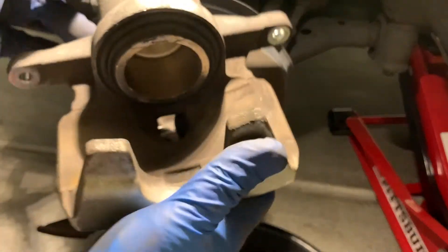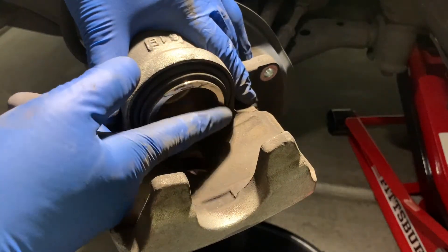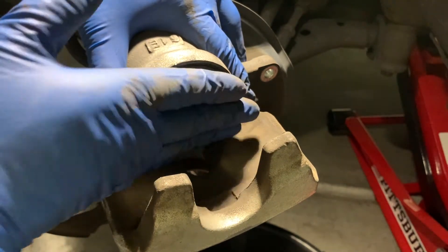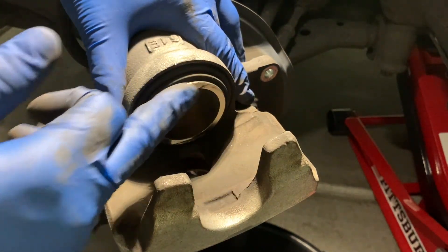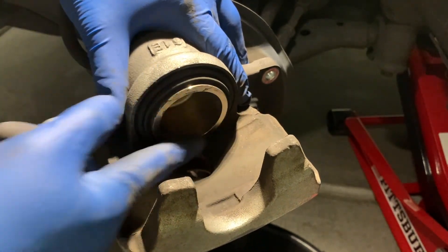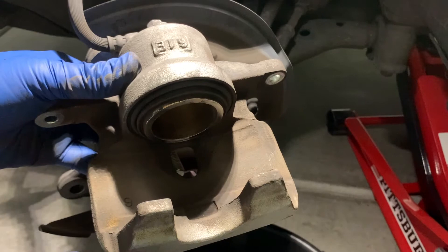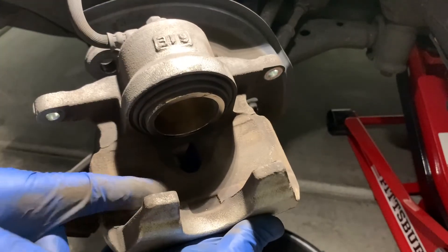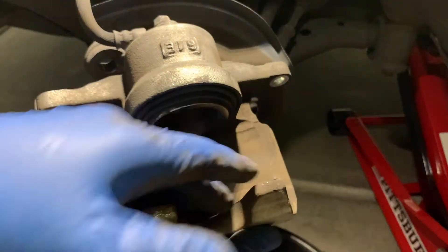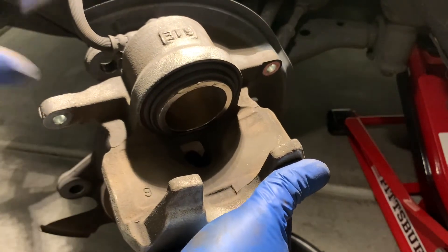Next, we want to clean the brake caliper as well. Pay attention to this surface that the inner brake pad sits on — on the piston face — and try to clean up any scaly rust. In this case this one's relatively clean. You also want to clean this inside face of the brake caliper with brake cleaner.